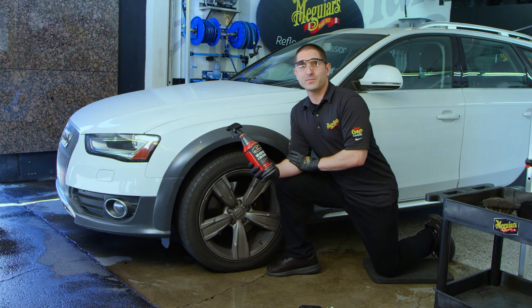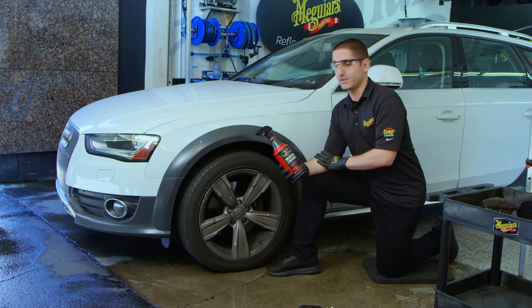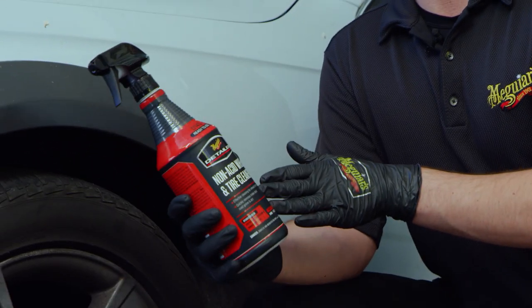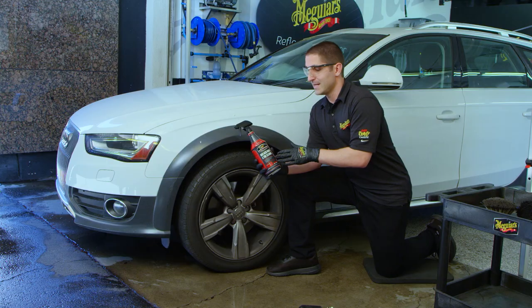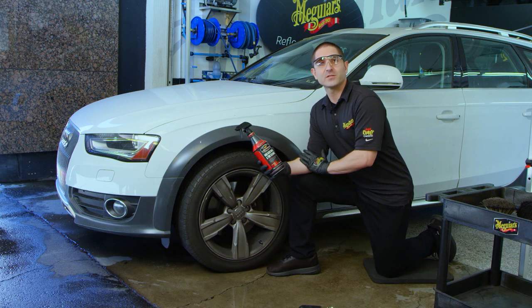As a general best practice, it's a good idea to start off by cleaning the wheels and tires before you wash the rest of the vehicle. Today we want to specifically show you about D143 non-acid wheel and tire cleaner and the unique attributes about this product.